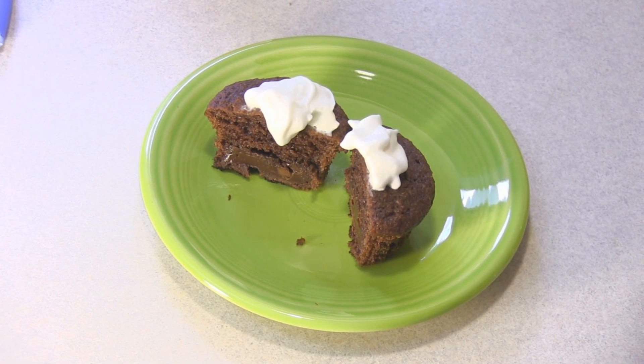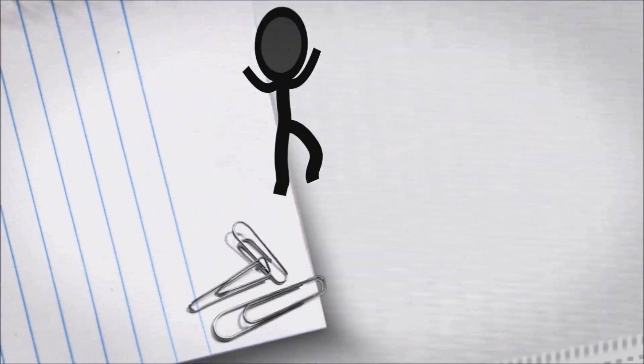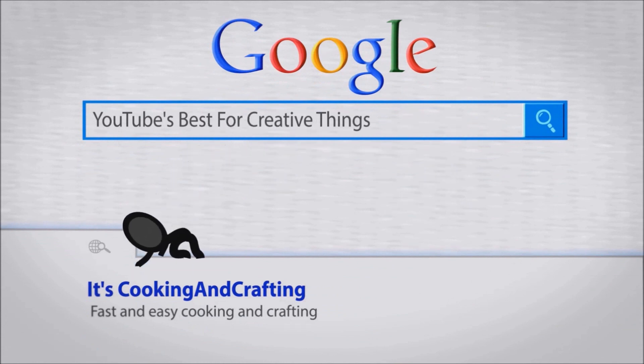Hey kids! Today we're making double chocolate truffle cupcakes. It's YouTube's best for creative things — it's cooking and crafting.